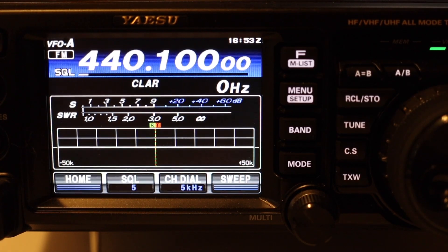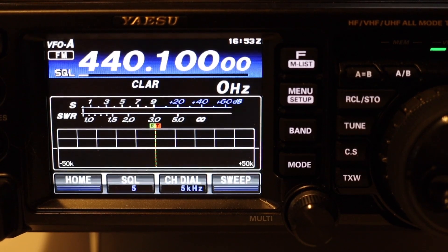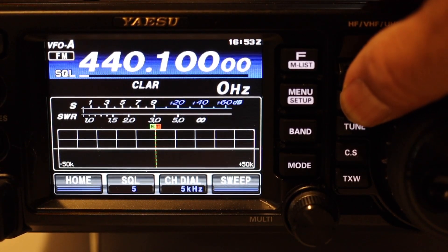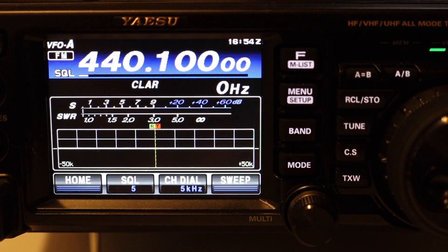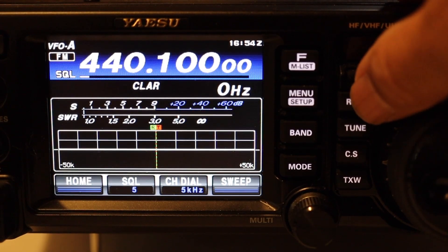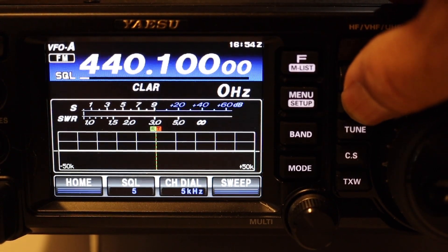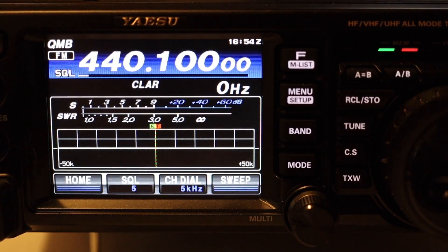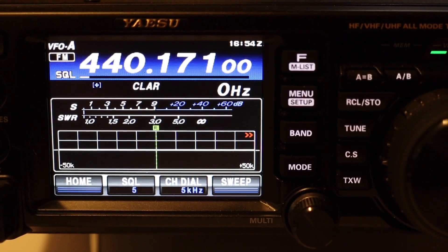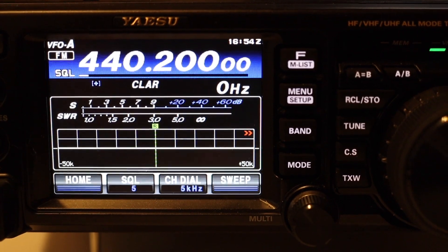So this is a simplex frequency. This is the important button: RCL STO. If you hold it down you get a double beep. Now if we click on RCL STO once really fast you get that frequency recalled. Let's choose another frequency — 440.200.